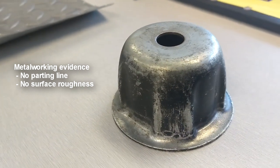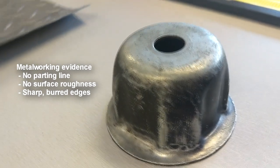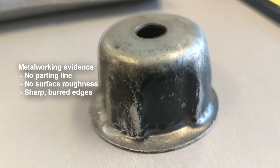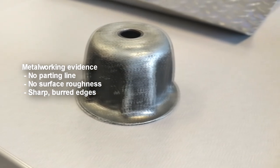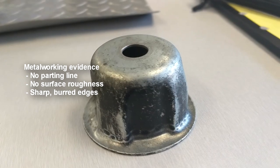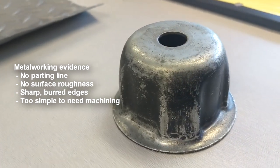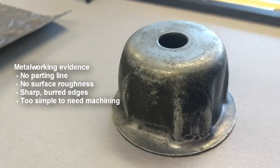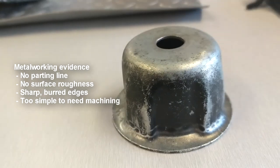Also, on the inside of the cup there are some sharp edges around the circumference of the hole in the centre. This is a natural consequence of the metalworking process of piercing, which further suggests that the part was produced through metalworking. The flywheel cup does not possess a high enough structural complexity to warrant machining, thus it leads us to metalworking.